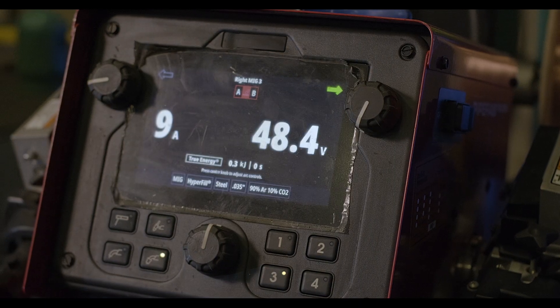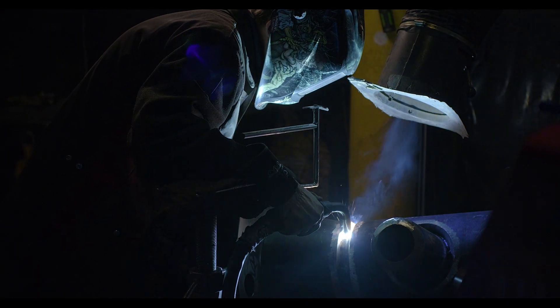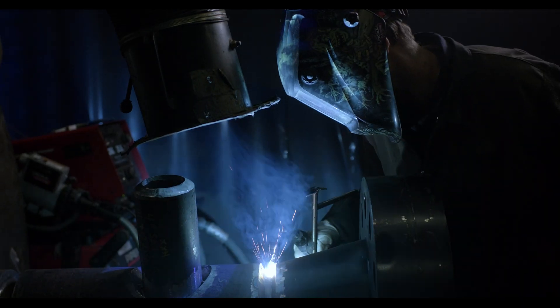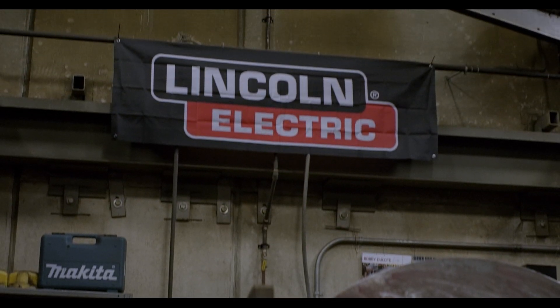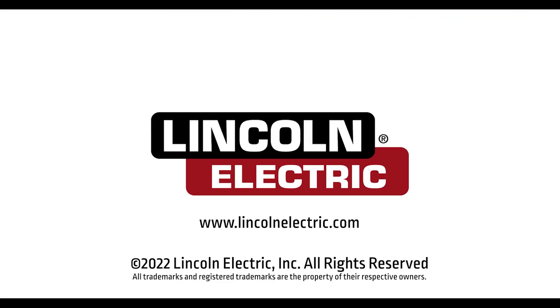The Lincoln team has always been here to help us through the process of understanding the proper gauges and settings to weld the equipment using the MIG process. They've been a big help and we certainly appreciate their time.